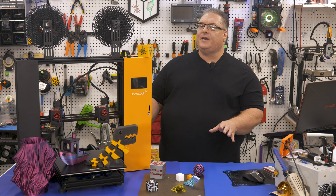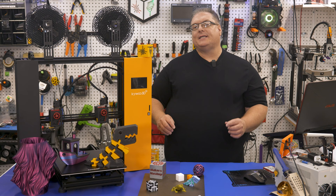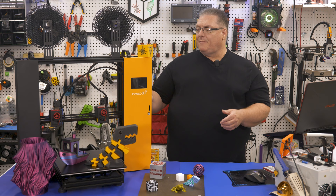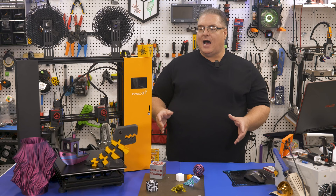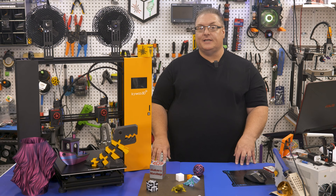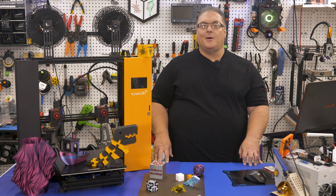So what do you think of the Tycoon IDEX? Is this a printer you would get for your shop or would you pass on it? Let me know down in the comments. I'm looking forward to upgrading this printer — it's got a lot of great value, and I'm excited to find out what new uses I can come up with for the Tycoon IDEX in the future. If you liked the video, mash that like button and don't forget to share and subscribe so you don't miss any upcoming videos.